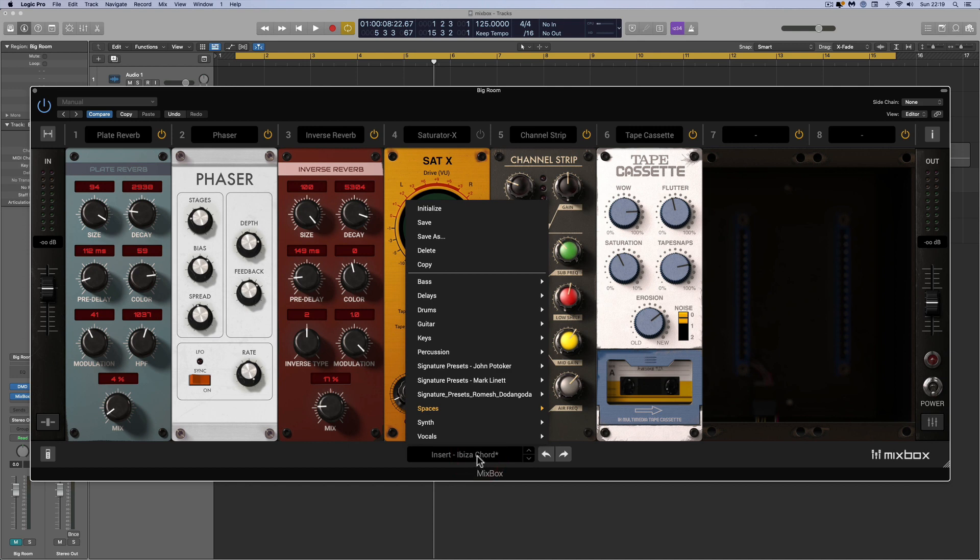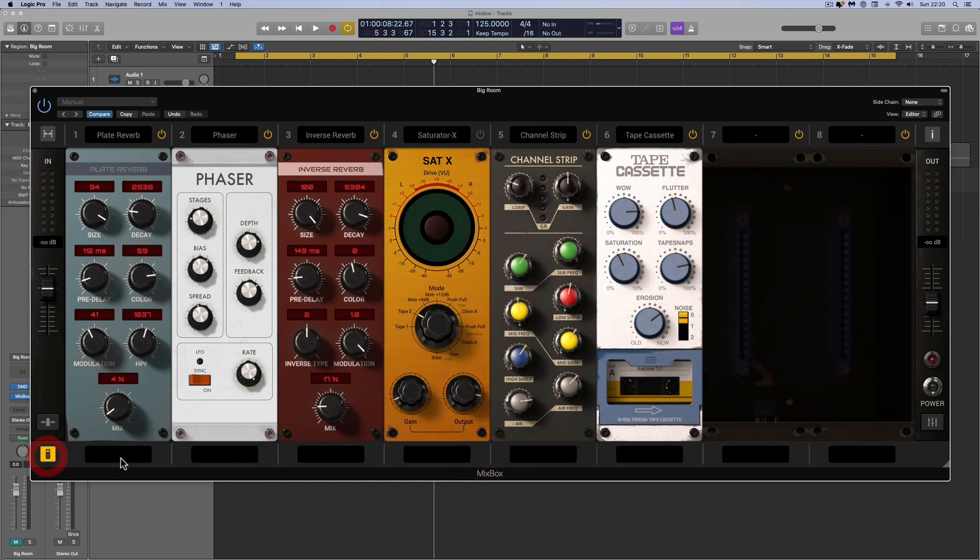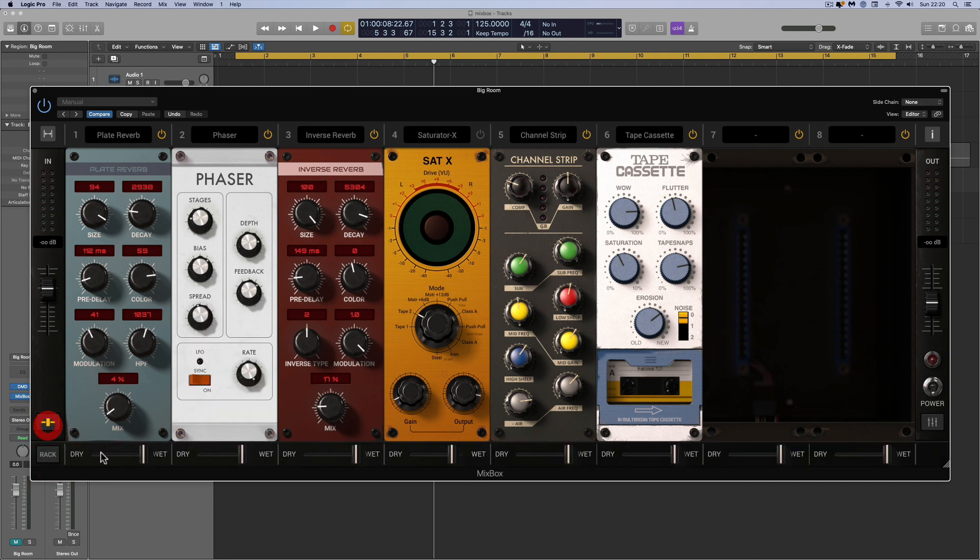You load rack presets and save your own here. Bringing in this button, you can load presets for individual units in the slots and save your own for individual units. Bringing in this other control, you can adjust the wet-dry mix for any module, which is great because it means you can have just the most fractional sniff of something like a delay or reverb. This also means any unit can do parallel processing — parallel compression, parallel EQ, parallel distortion, whatever you like. In the latest version, you can also wet-dry the entire rack.